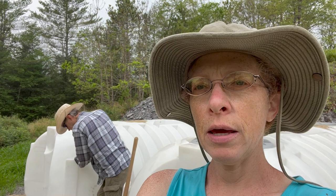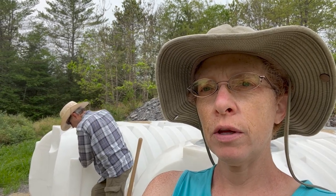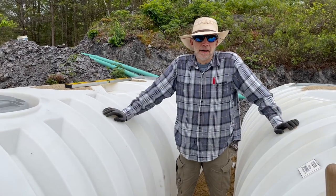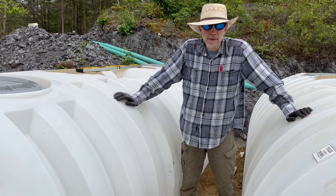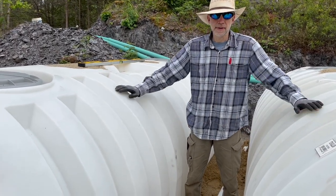It's a foggy morning here in Vermont. Charles was down here shoveling sand at the water tanks before I even finished breakfast. We are burying the connecting water lines between the tanks and then we are going to bury the tanks themselves.